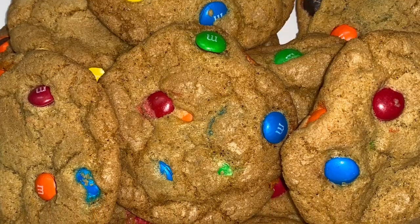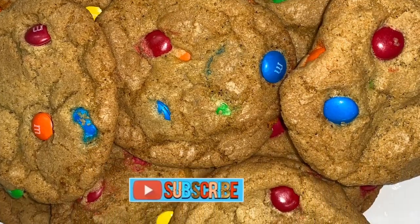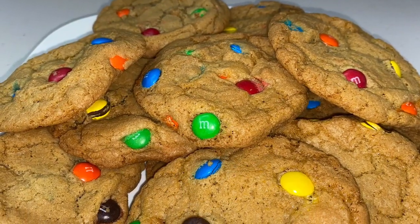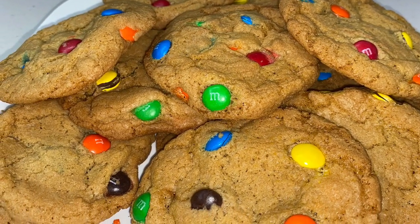Hello YouTube family and welcome back to our channel. Today we are going to be making M&M cookies. Let's get started!